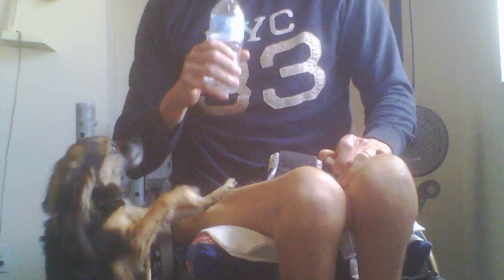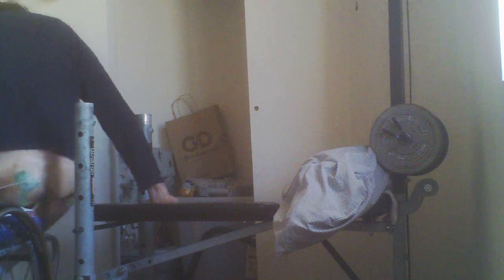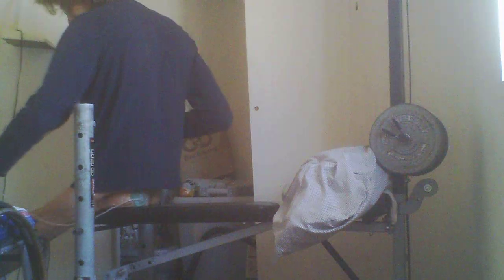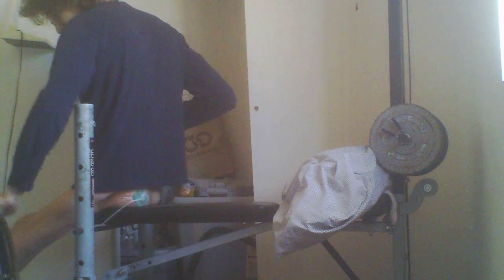I was thinking about doing some upright rows outside because it's such a nice day today, at that critical moment where it's not too hot and not too cold. I think next week it's going to start getting warm, start getting hot, and I'm ready for the warm weather. I'm kind of tired of it being cold — I'm skinny and I don't really care for the cold weather too much.